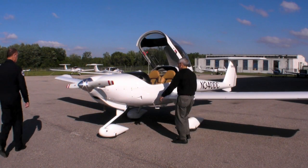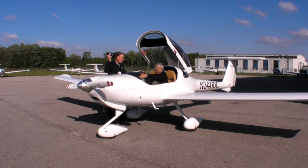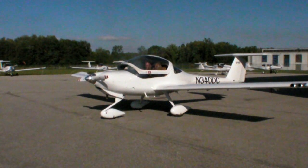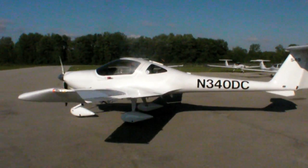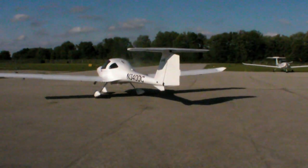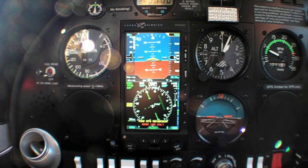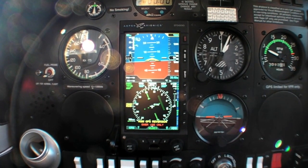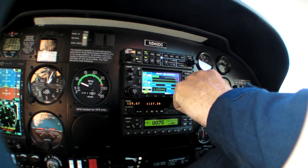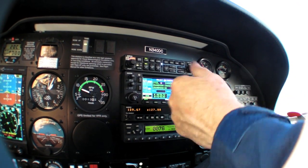To try out the Aspen system in the DA-20, I flew with Diamond test pilot Rob Johnson. In some ways, the DA-20 is the perfect candidate for minimal glass because of the airplane's inherent simplicity. It's a shame that Diamond never certified the Katana and Eclipse series for legal IFR, because the airplane really is a perfect platform for instrument flying. As installed in the DA-20, the Aspen occupies front and center in the space normally used for an attitude gyro and a directional indicator. Although the Aspen has its own GPS receiver, that's for attitude enhancement, not navigation, so the system gets its position data from a Garmin GNS 430.